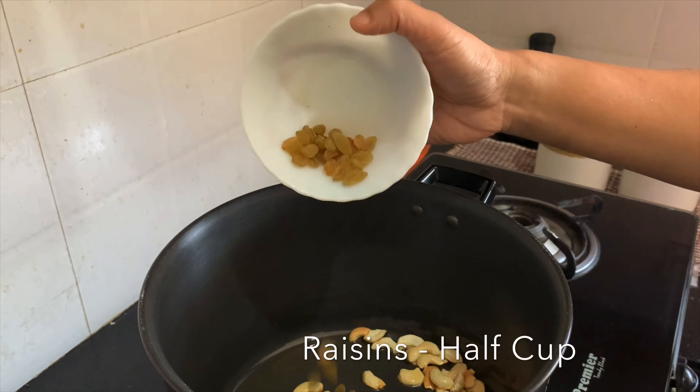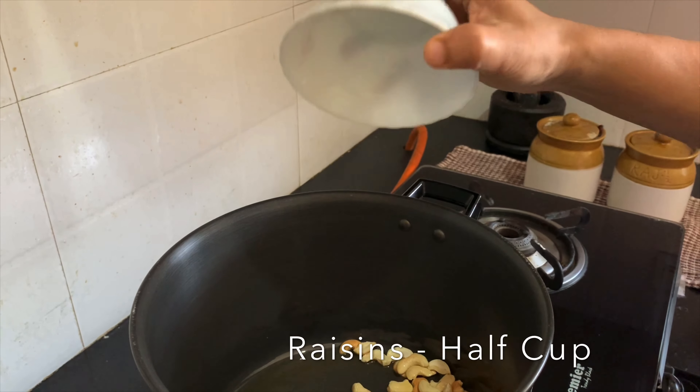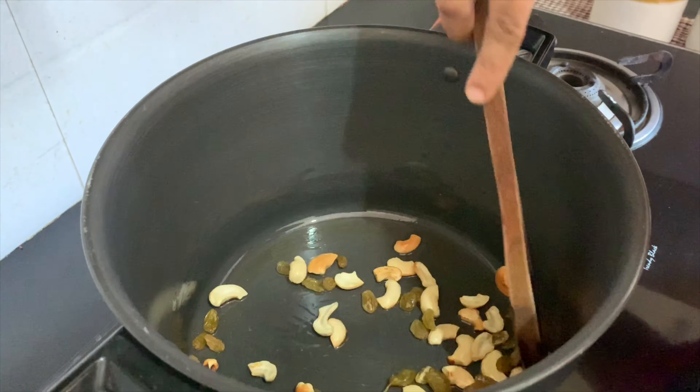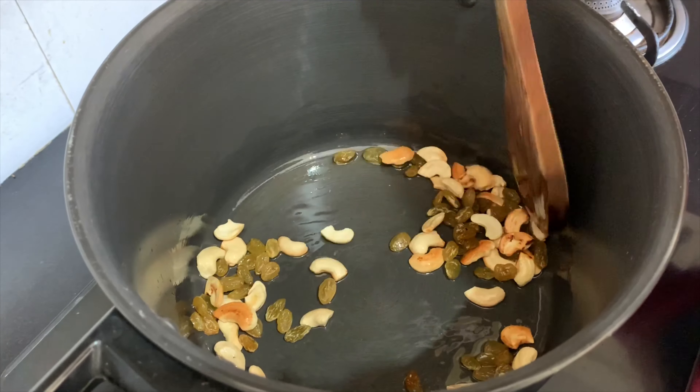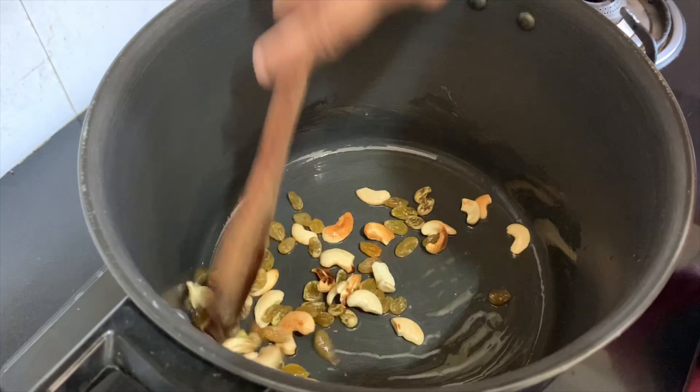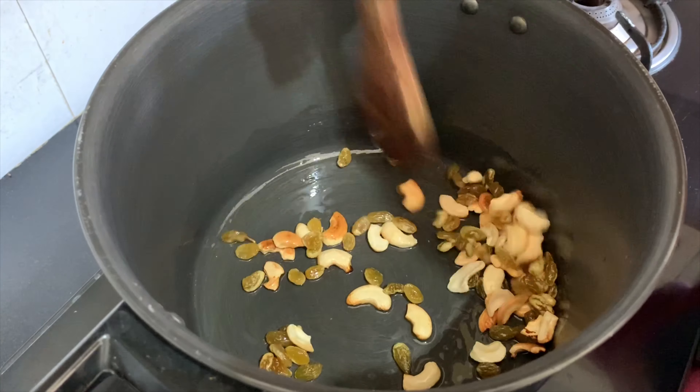I am going to use two of them. I am going to add the amount of cashew powder. I am going to fry the cashew powder. I am going to add a plate here.